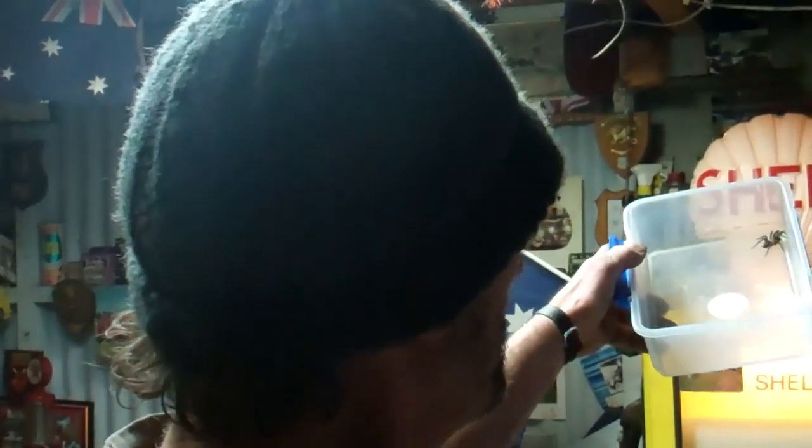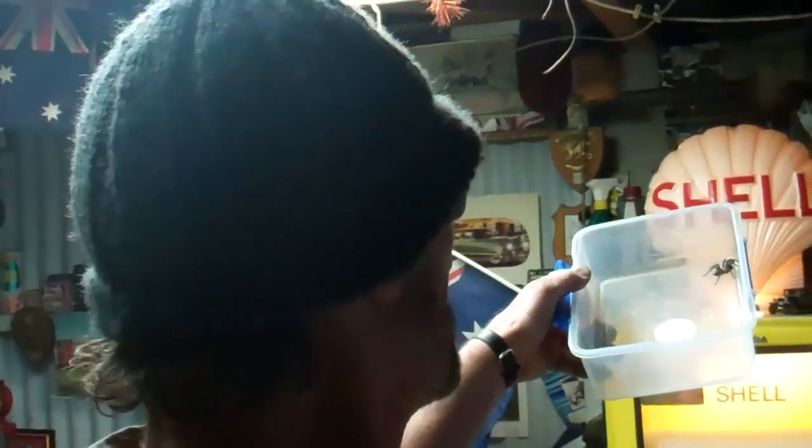That's the Tunaweb, here in the South Island of New Zealand. He's alive! He's alive! Yeah, we better put him back, eh?